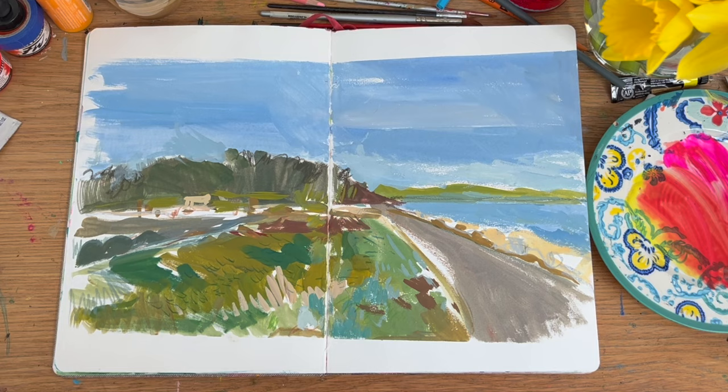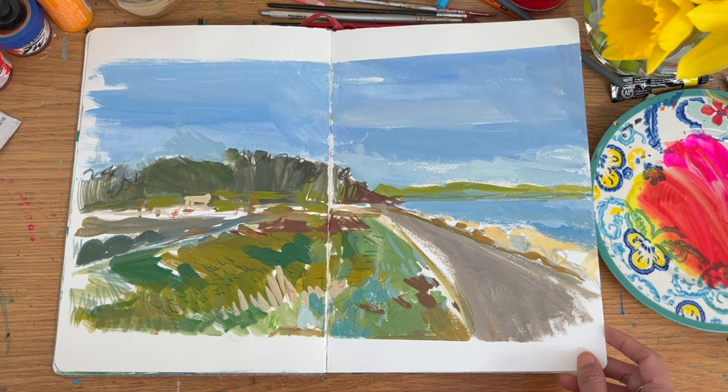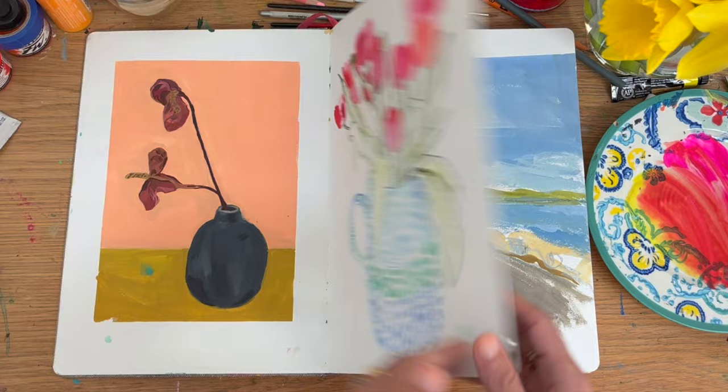This was obviously a landscape from a reference photo and I tried to be quite loose. I used gouache. In sketchbooks it's quite fun to experiment sometimes with borders or no borders.